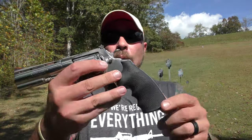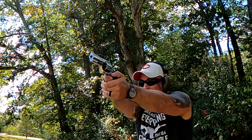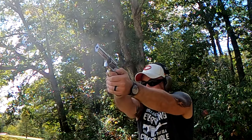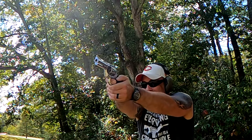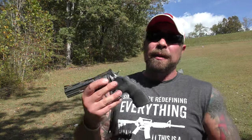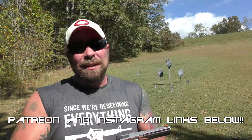It does have rubber Hogue grips on it. Those will be changed out — I have some Ultimont grips coming with the snake skin pattern and the Rampant Pony logo. I'll post pictures on Instagram and Facebook once I get them on. But these grips feel good, and shooting it, I'm probably going to regret putting wood on here because the rubber is going to absorb some of the recoil. It's a stout little ride.